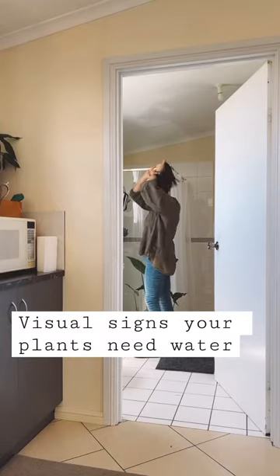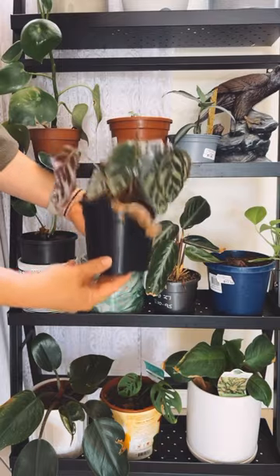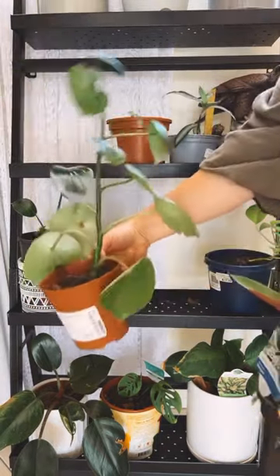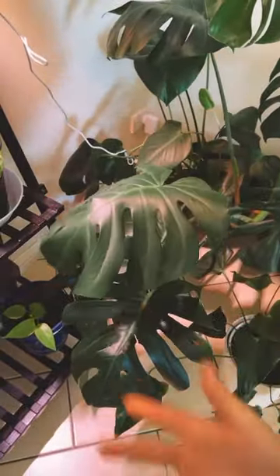Here are some visual signs to figure out whether you need to water your plants. These leaves usually face up and they're facing down, so I know he's struggling. These plant pots also feel particularly light. Curled leaves is a great indicator that they are in need of a good drink, as well as leaves facing downwards.